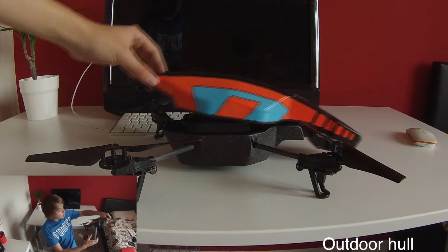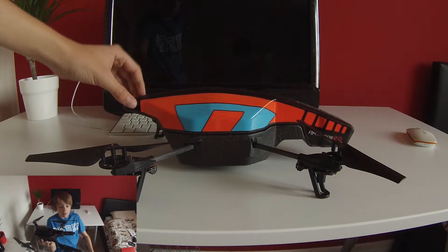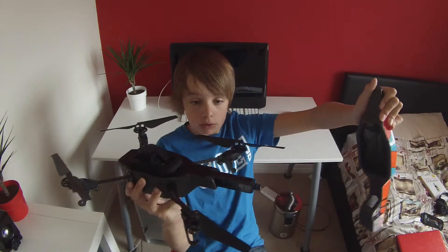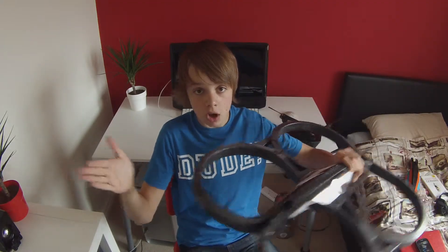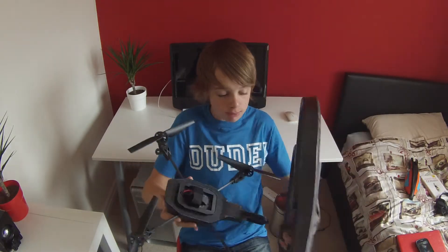One of the really good features is the outdoor hull, which is changeable with the magnetic strip that makes it really easy to put on and off. It also has an indoor hull with protective barriers to make sure it's not going to damage the blades when going into objects or walls. This is very easy to put on, like the outdoor hull, because of the magnetic strip that just allows it to click on.